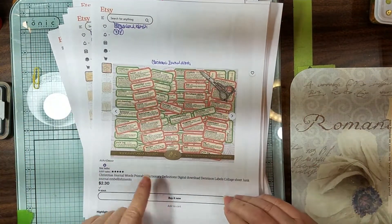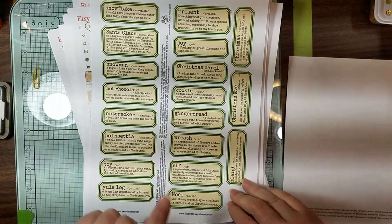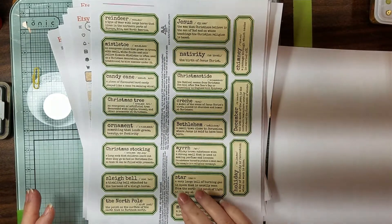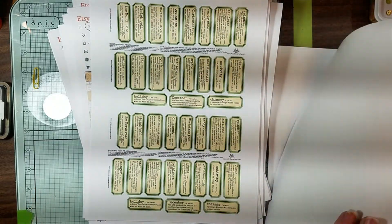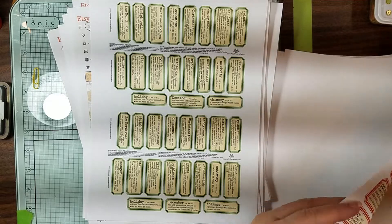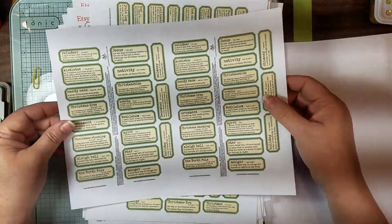This one is from AVA Art Decor. It's a Christmas journal words set. I just thought these were really pretty because they're backed with green and red. If you're looking for some pretty Christmas words, this is a decent one. It's really cute. You get four pages — two in green, two in red. I printed them two per page so I would have smaller little labels.